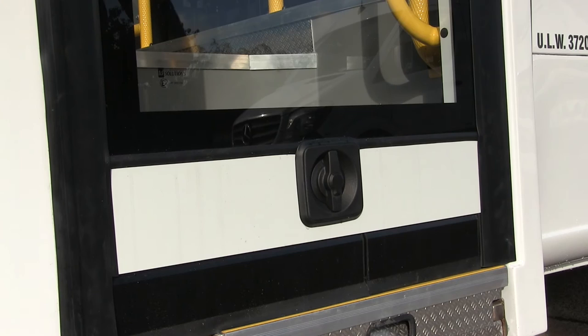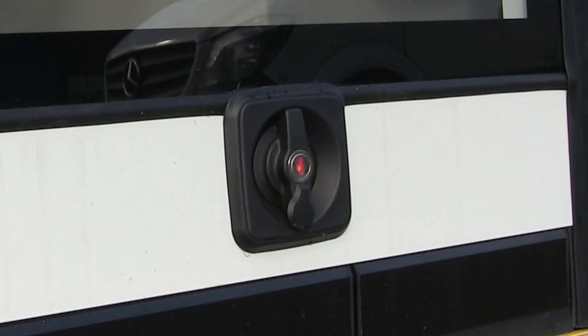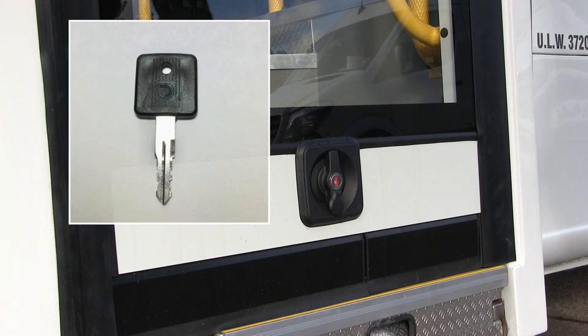To unlock the door, start by revealing the keyhole by rotating the plastic lock cover. When the red keyhole is vertical, it means the handle won't move. It's time to unlock the door, and this is what your key looks like.